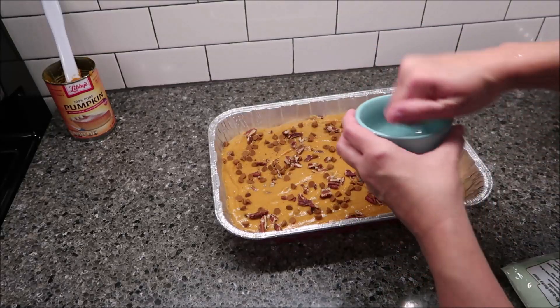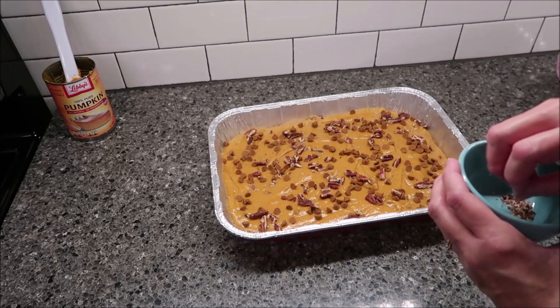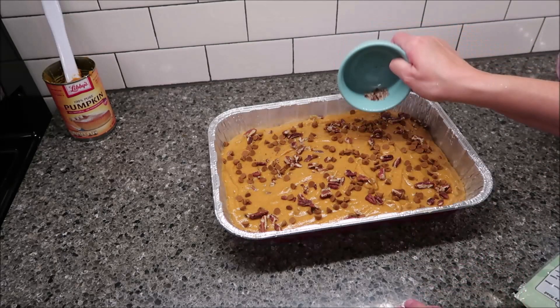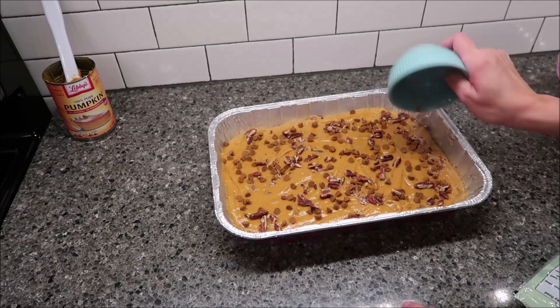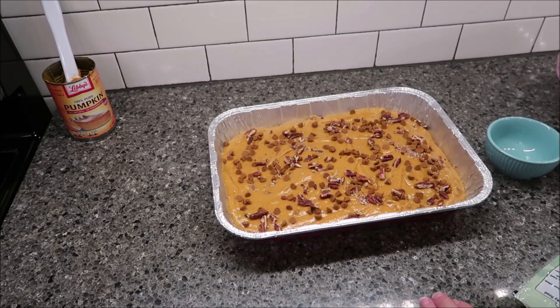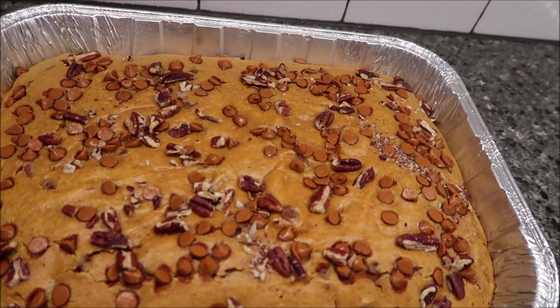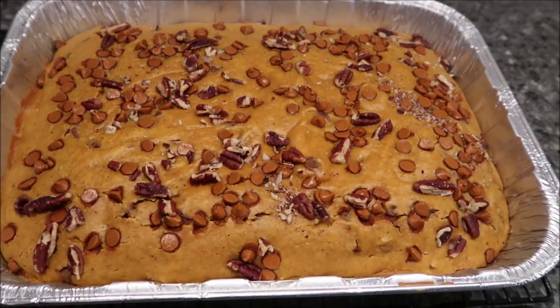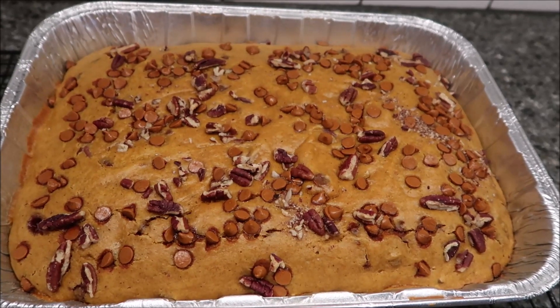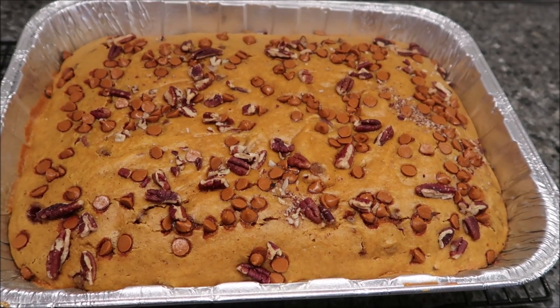We have our oven preheated to 350 degrees. We're going to bake this for 25 to 30 minutes until a toothpick comes out clean. I'll probably set my timer for 28 minutes. This is how it looks when it comes out of the oven — I ended up baking it for 28 minutes. I tried to take it out a little earlier and it still wasn't ready, but 28 minutes was perfect for my oven.